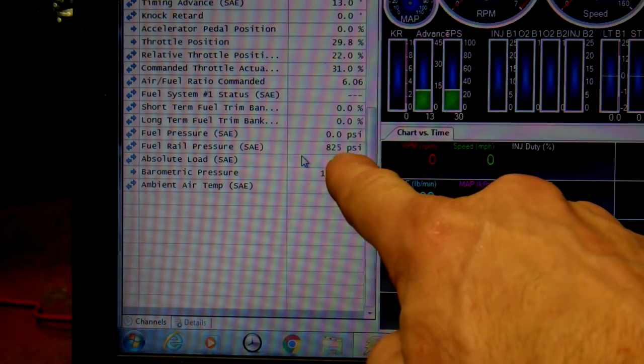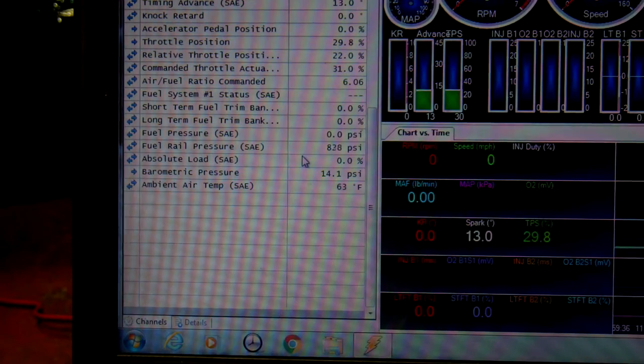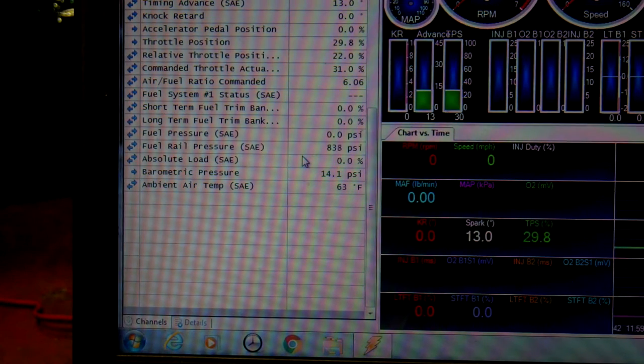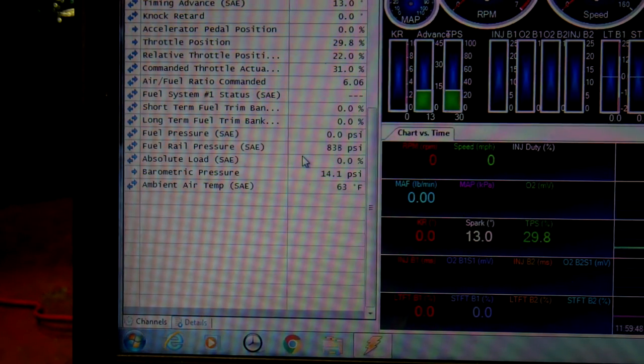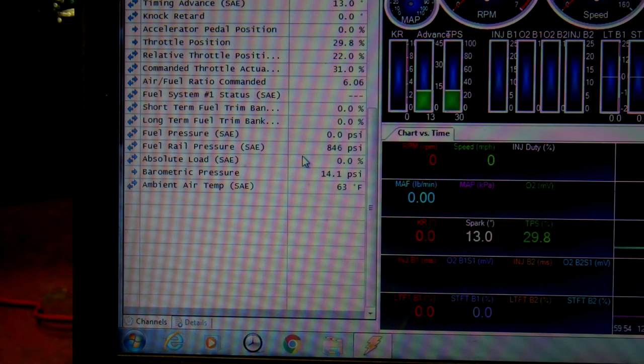This 824 psi — that's in the fuel rail, that's after the mechanical pump. This engine uses an electric pump to get the fuel from the fuel tank to the engine, and then a mechanical pump takes over and pumps up to 2500 psi. So this is where I'm at right now and I cannot figure out that problem. I'll start the car now and you will see what's going on.